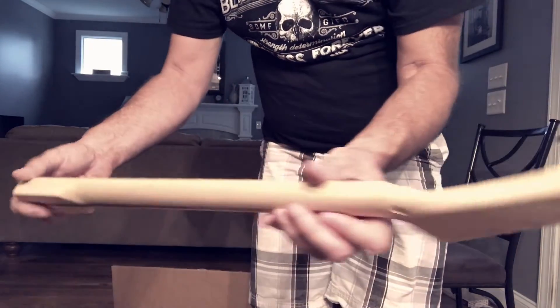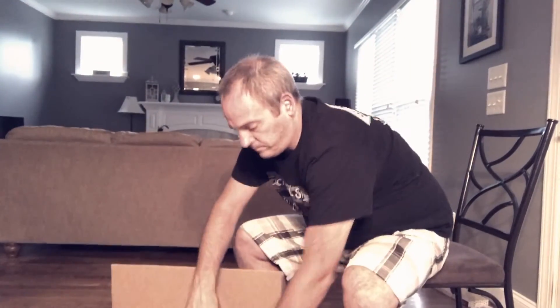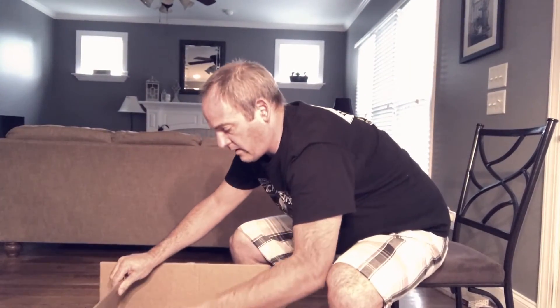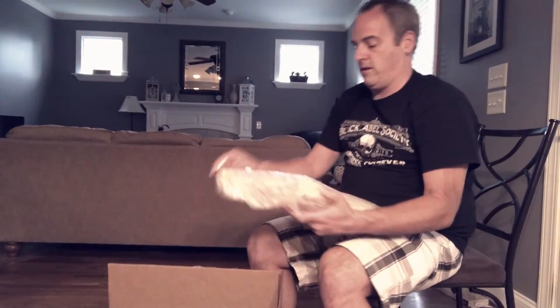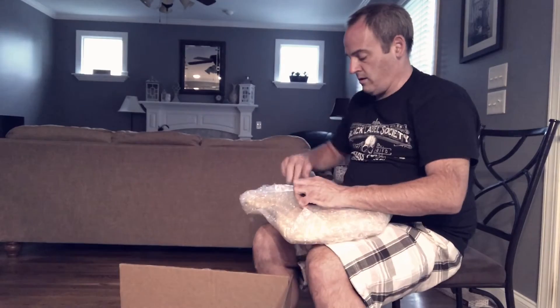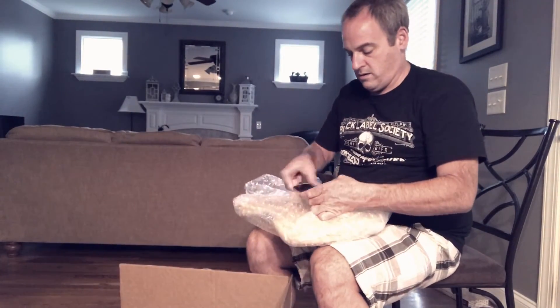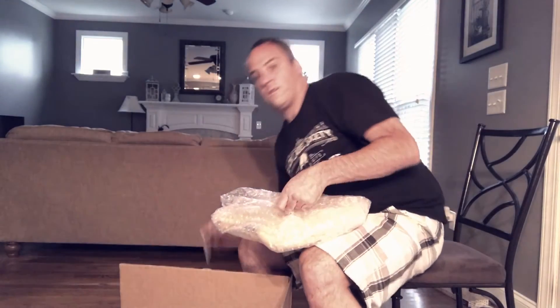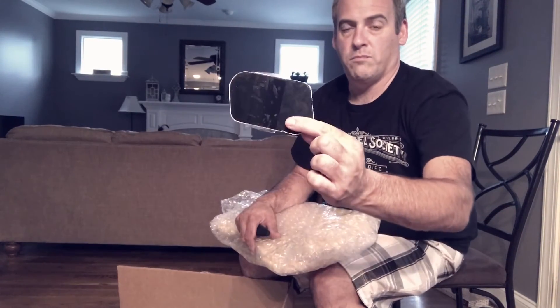It's gonna be alright. There should be something else in the box — back plate.